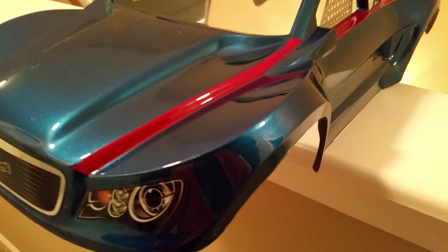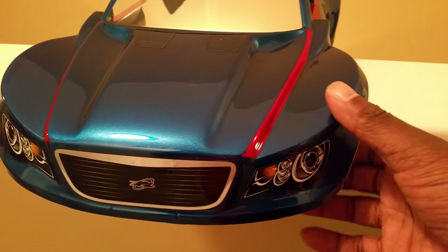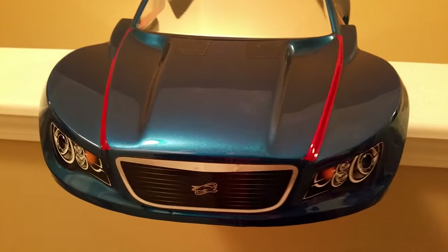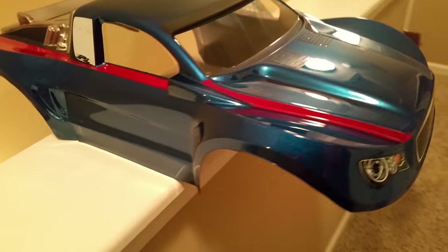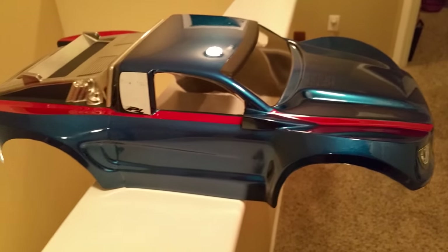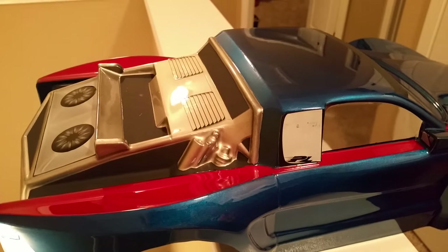It's a very strong body, probably one of the strongest short course truck bodies that I've ever painted. It's relatively big, doesn't come with a lot of stickers, but it's sturdy — it's very sturdy. This one I painted on the inside and the outside.